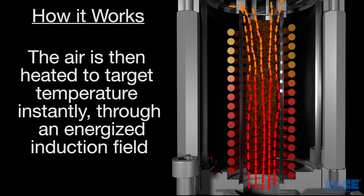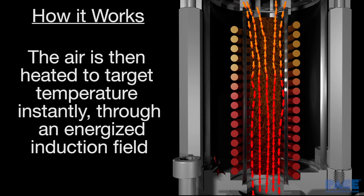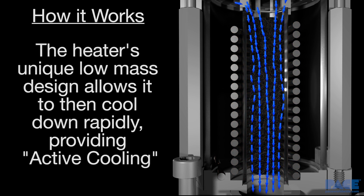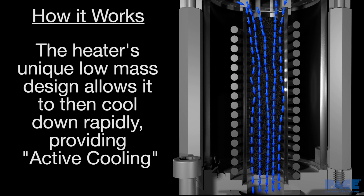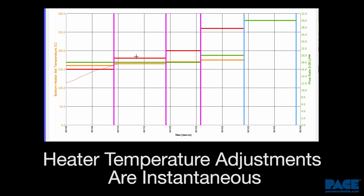It's then heated to target temperature through a highly efficient heat transfer process in an energized induction field. The heater's unique low-mass design further enhances the system's ability to heat up and cool down quickly, and gives the operator an unsurpassed level of process control in developing thermal profiles in the task at hand.